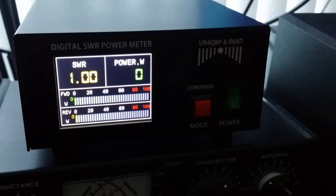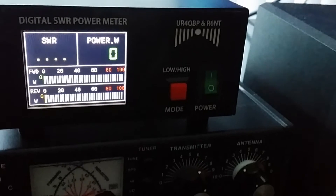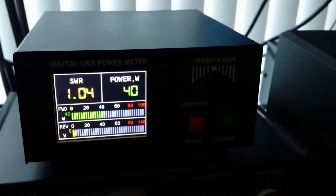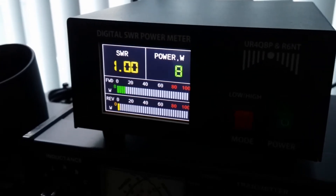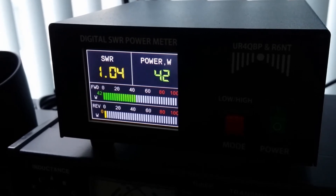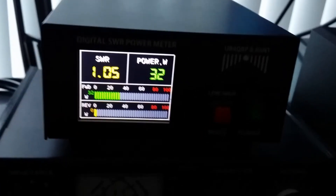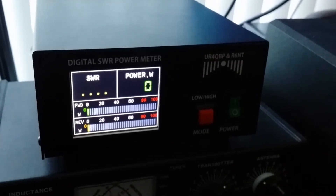I switched over to SSB — single sideband mode. 1, 2, 3, 4, 5. You can see the power meter is working. 1, 2, 3, 4, 5 — this is a very good SWR. Testing. You can see the meter is working very well, very simple to use.